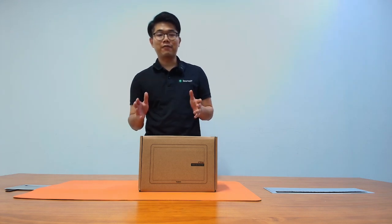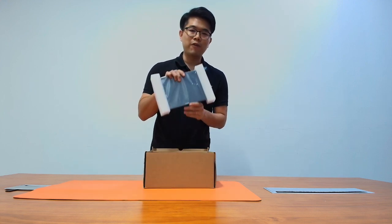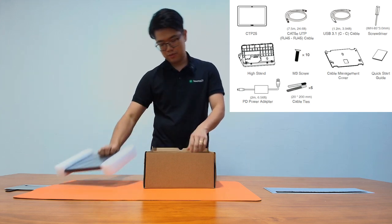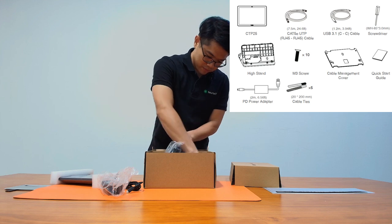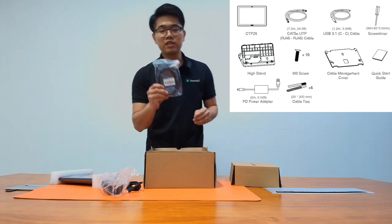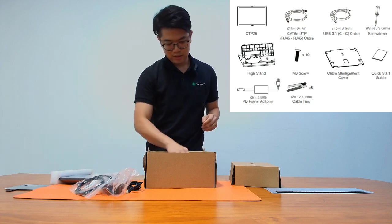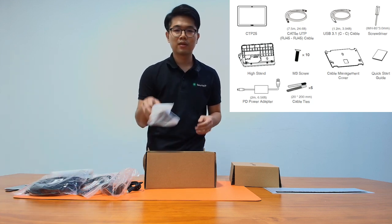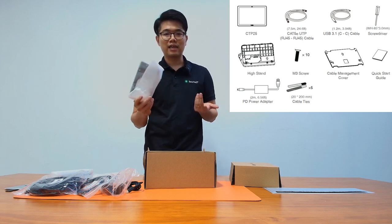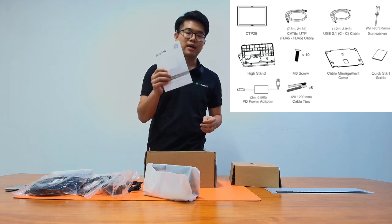Next, let's open up the box for the CTP25, the interactive touch panel. Inside you'll find the panel itself, which is compact yet highly functional. You also find the power adapter to get it up and running, and a USB 3.1C cable for connecting the panel to the laptop to share content via BYOD mode, and a Cat5e UTP cable to connect the Meeting Bar A40 directly. There's also a mounting kit in the box, so you can place the panel wherever it makes sense in your room. You also get a quick start guide for the CTP25.